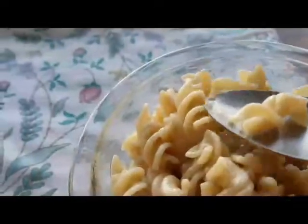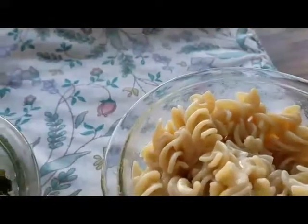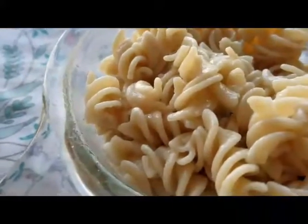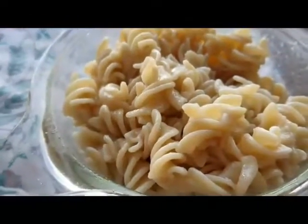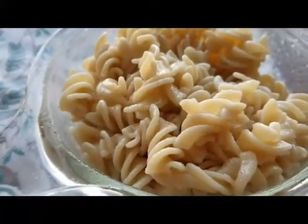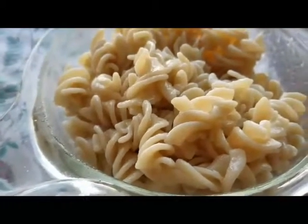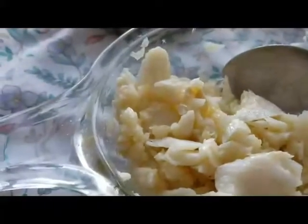This is rice pasta, and the only thing I do to it is a little bit of ghee and a little bit of Himalayan sea salt. So good — not mushy at all, firm. I cook it al dente. This is not a commercial, but don't judge all rice pastas by some of the brands out there. The one I'm very partial to is Tinkyada.